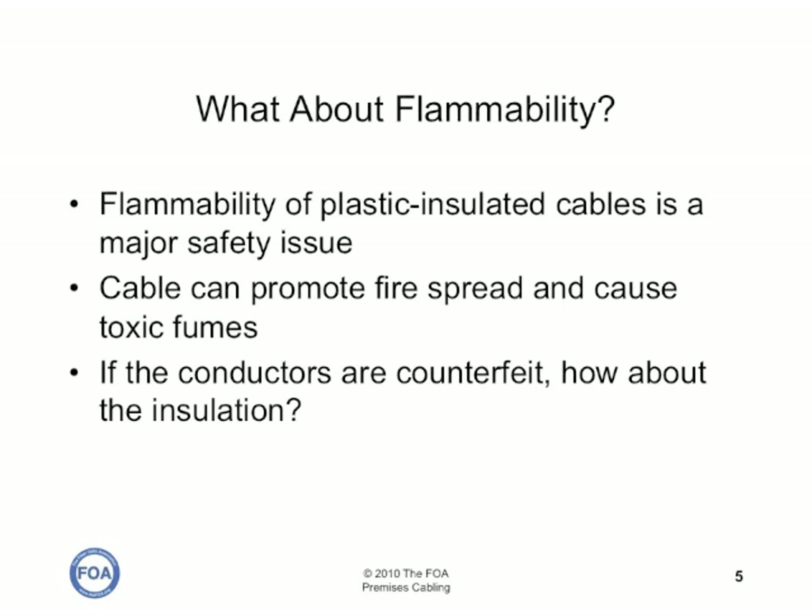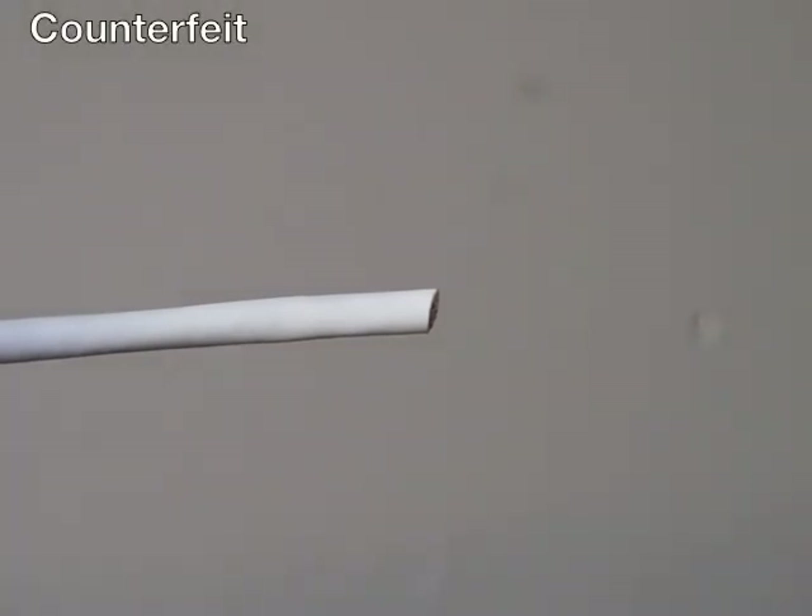Another contractor who called us wondered about the flammability of this cable, so he had some tested and it failed. We thought we would try to do a demonstration ourselves. Flammability can be a major safety issue — the cable can promote the spread of fire and cause toxic fumes. So if the conductors are counterfeit, how about the insulation? We don't have the facilities for a scientific test, but we went out into the barn and did our own test. This is a section of that counterfeit cable — we set it up in a safe place in our barn and used a flame to see what would happen if we tried to burn it. Watch what happens.